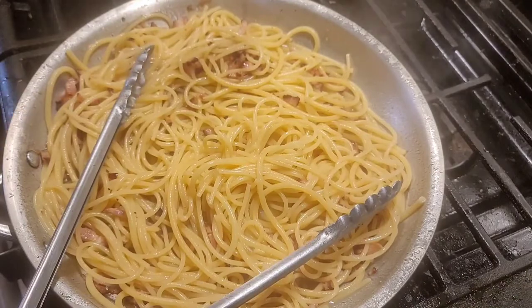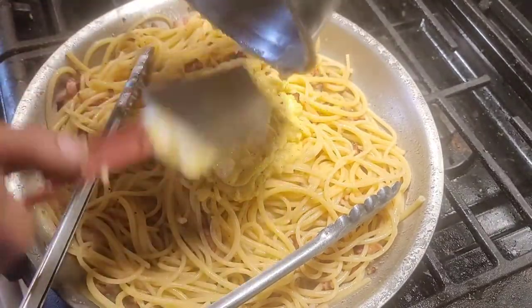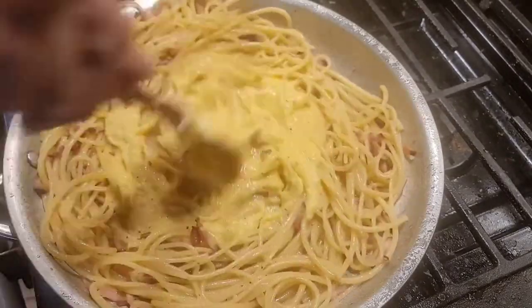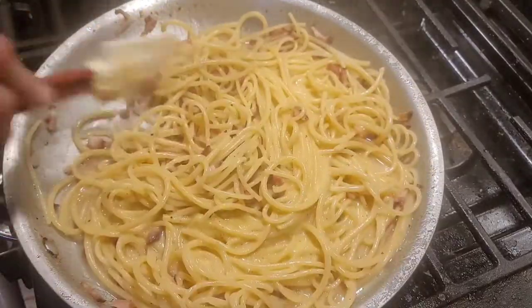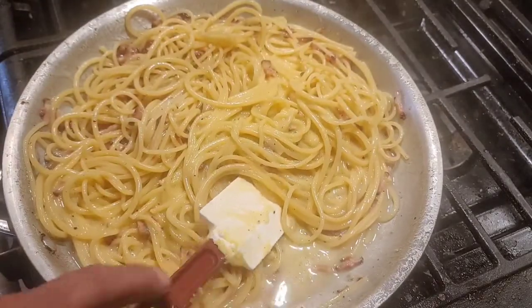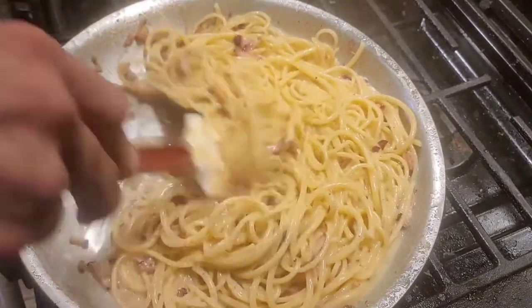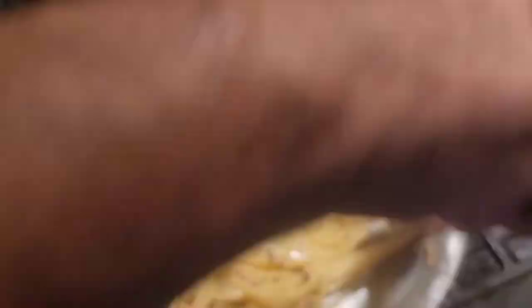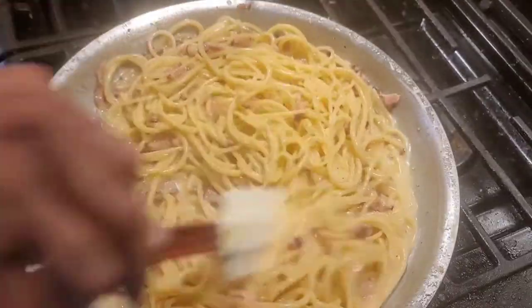There's one crucial step that some people don't mention - right here, turn the heat off. Or if you're very new at this or scared of cooking the raw egg mixture, leave the heat on the lowest setting possible. But I'm comfortable enough to leave the heat off. There's my cream mixture - just black pepper, eggs, and pecorino romano. Mix and mix and mix. There's enough residual heat in that pan to cook the mixture and I'm not going to get scrambled eggs at all. I'm working quickly - the video is sped up but I did work fast.